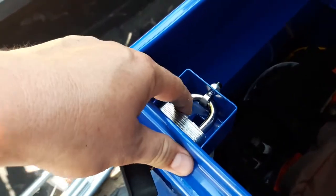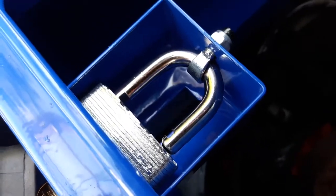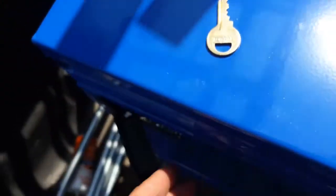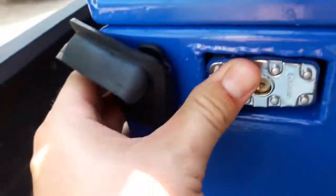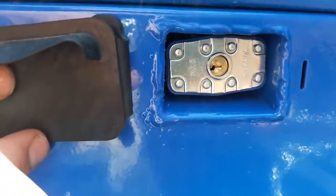You have your lock successfully installed. Now you need to open it so that you can get the latch down on the inside — as you see it's open there. Go ahead and close it, pull your key out, push it in — locked and secured.